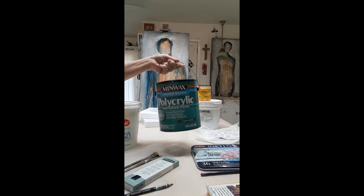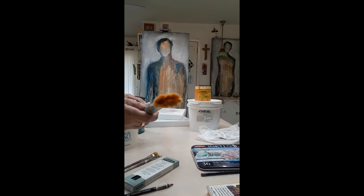I also use a big, fat brush to apply it. The reason I'm showing you this is it's a sprung brush again, so it holds a lot of the polyacrylic and I don't have to constantly re-dip.